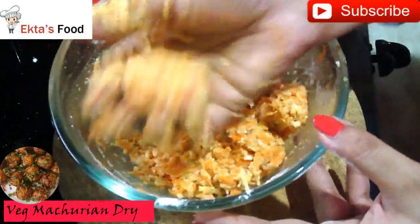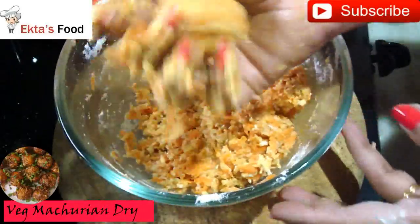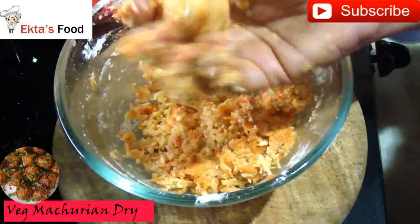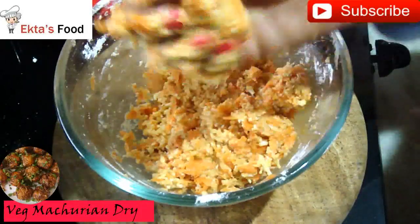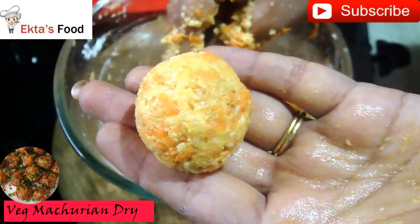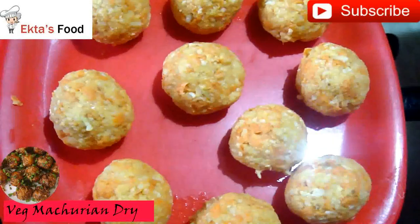Now you can create small balls. If you don't shape them into balls properly, they won't hold together. The perfect ball is ready. We will roll all the balls properly.